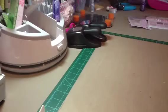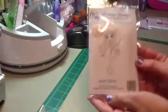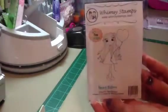The second card I made, I used the Time for Tea Designs Heart Balloon Whimsy Stamp, and she is super adorable.